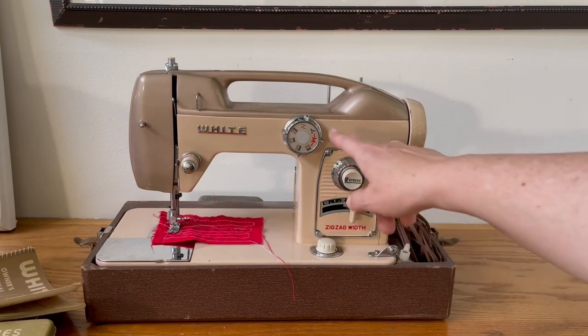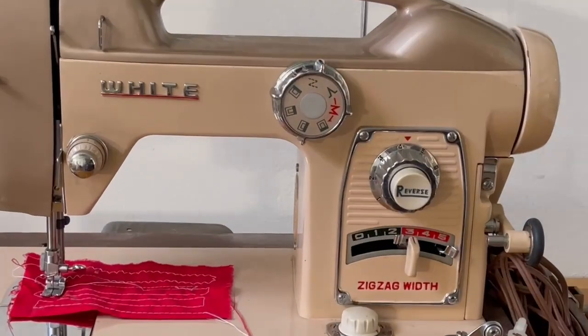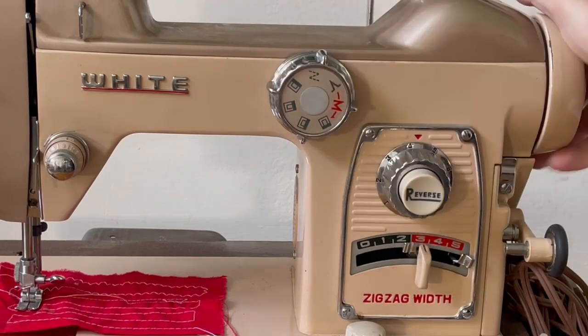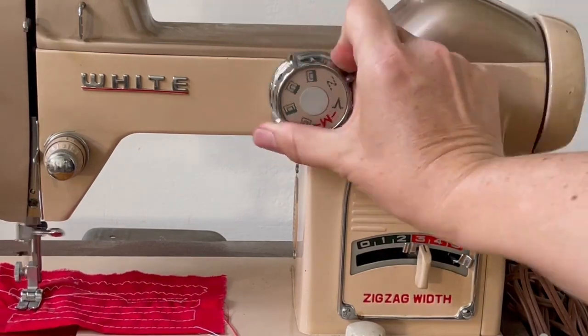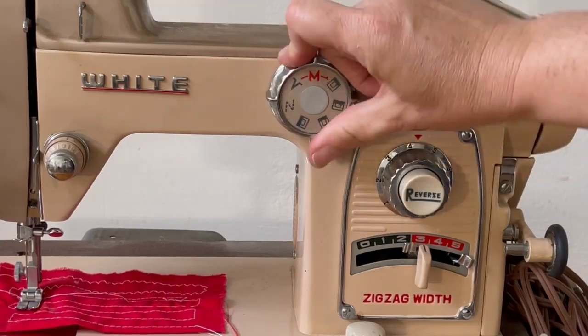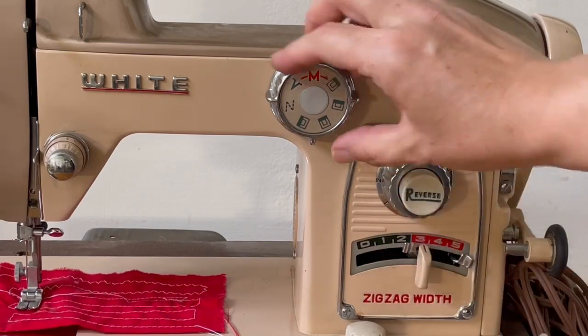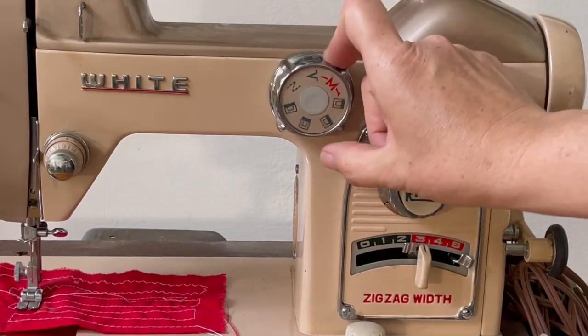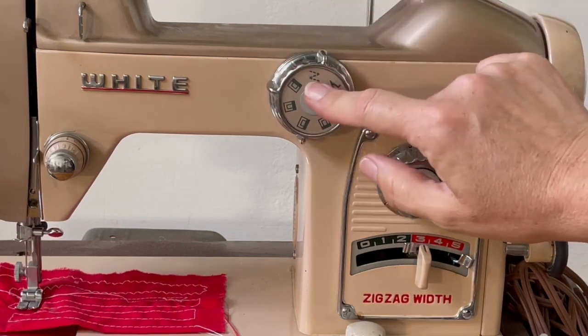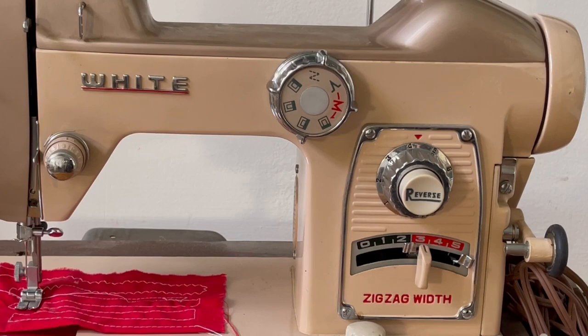This one is cool because it has pretty much all the stitches I ever use. I'm going to zoom in here — this is the triple stitch, and this is the stretch stitch. I'll pull the needle up out of the fabric. These are all of the buttonhole positions, which is a big deal. Then there's a manual setting for when you want to do your manual zigzag. There's another stretch stitch, a blanket stitch, and your triple stitch, which I use for pretty much everything.